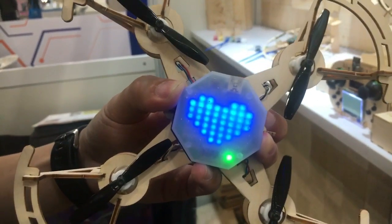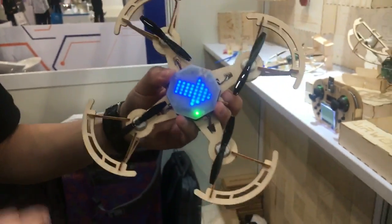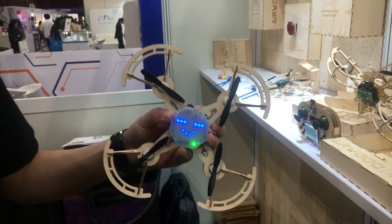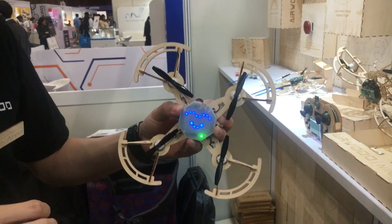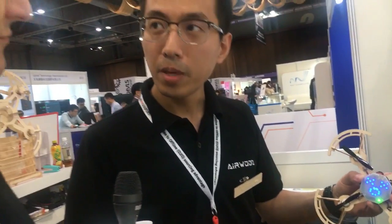What's the interface for the coding — do you need a special app or software? Currently the programming is on PC. In the future we will develop an app where you can directly control the drone and also do graphic programming.